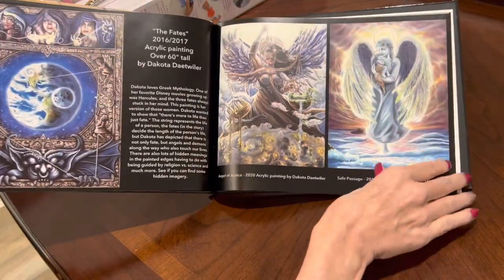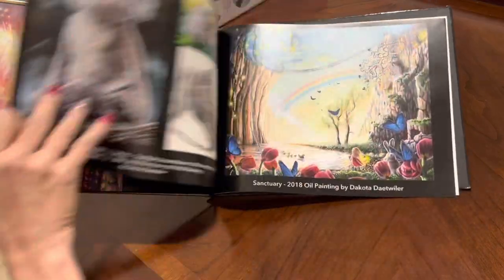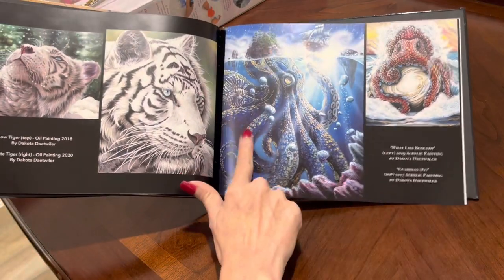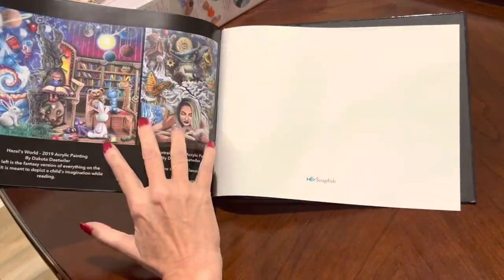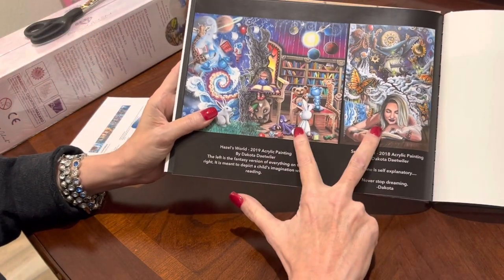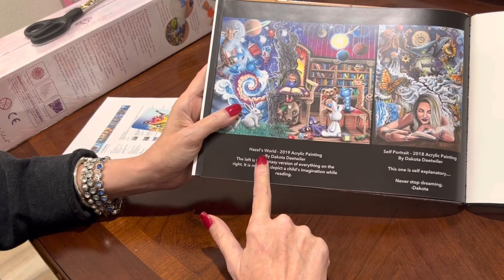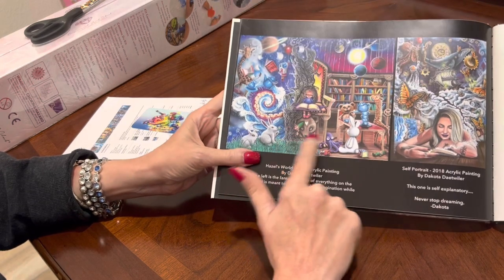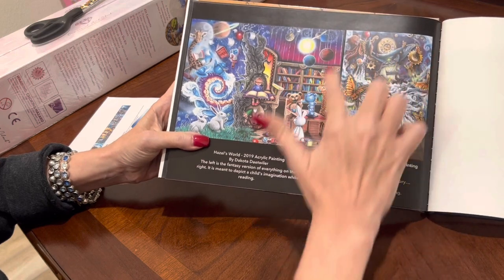I hate to even tell people because I want it so bad — I'm going to be grabbing for that one. The book also spotlights Angel of Justice, the famous Kraken — What Lies Beneath — and all kinds of things. When you get to the last page of this book, these are the two paintings I'm going to unbox for you. The first one is Hazel's World, released way before Black Friday. In addition, I'm going to unbox Self-Portrait, which I got on the Black Friday release.